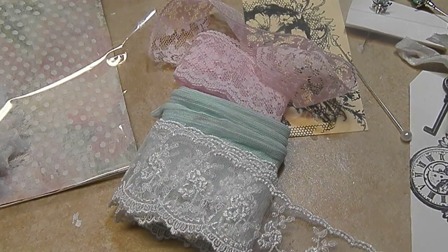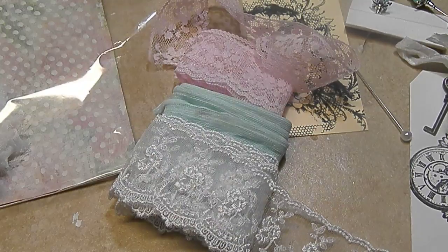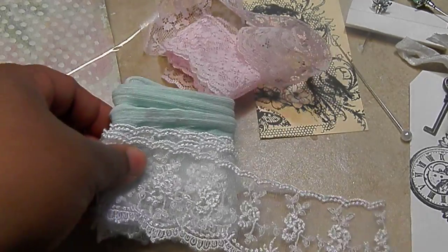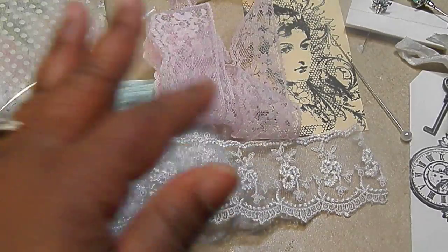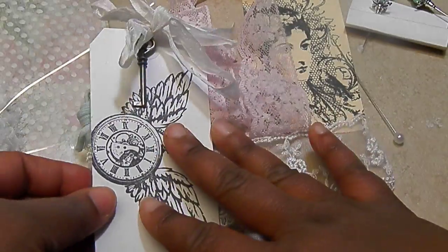For the lace, you can only use lace or trim — please no ribbon, nothing that you wouldn't want to get yourself. Make sure it's lace or trim and send some good stuff, something that you would want to receive. You have to do two feet of three — so two feet, three pieces of three different laces or trims. You can wrap that around the tag or however you want to package it, but I wrapped mine around the tag.